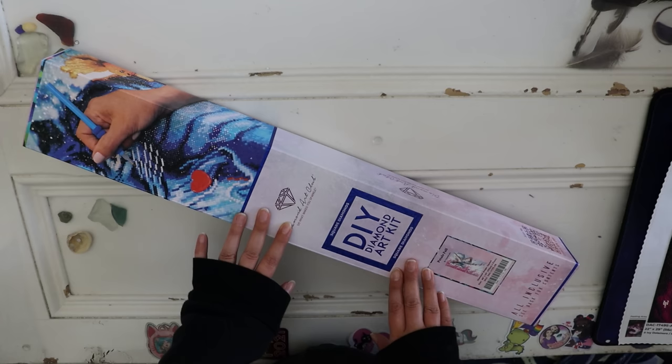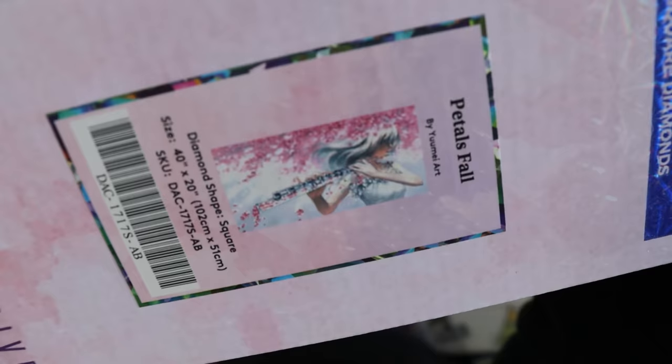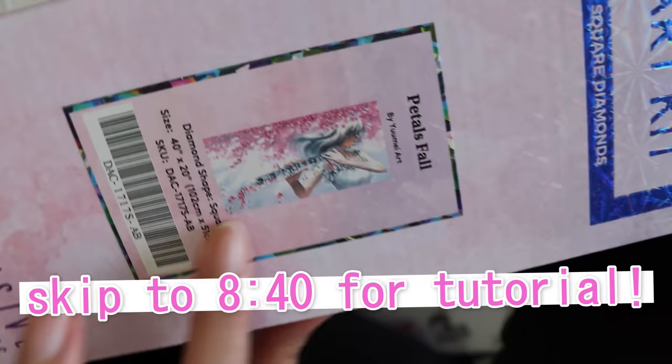So I have this painting from Diamond Art Club. I have not shown this on the channel before, but I did purchase it last year on Black Friday — yeah, it's been that long. This is called Petals Fall by Yume Art. We'll see a better picture here in a minute, but it's 102 centimeters by 51.